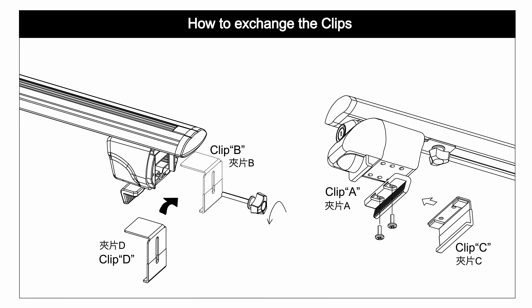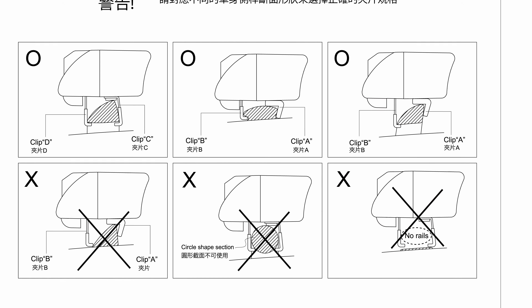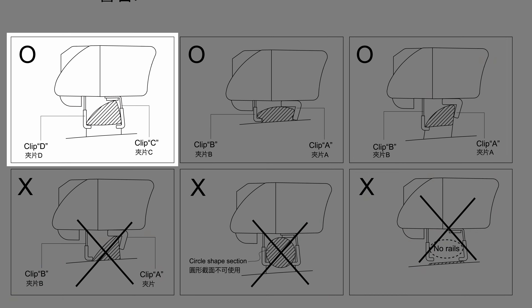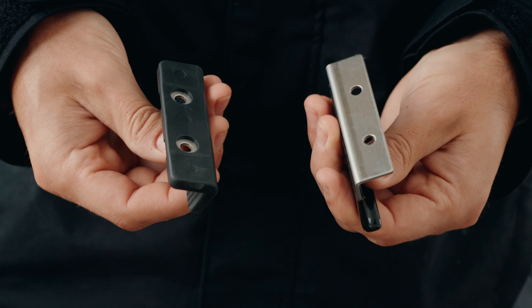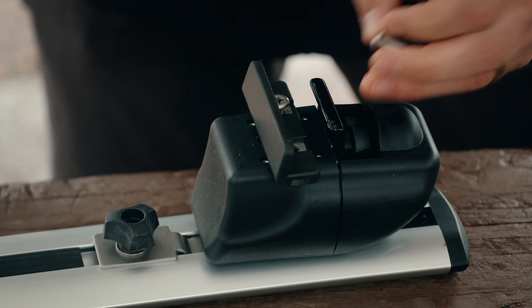The roof rack comes with four types of clips to attach to your vehicle's railing, labeled A, B, C, and D. Consulting the manual shows that the shape of our railing will best match the C clip and D clip. The D clip was already installed onto the adjustable caddy, so we just needed to swap the A clip with the C clip by simply removing the screws.